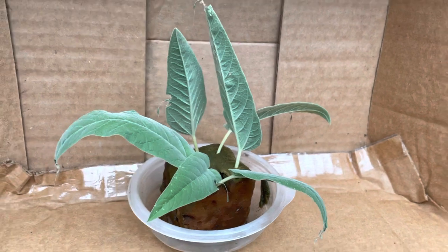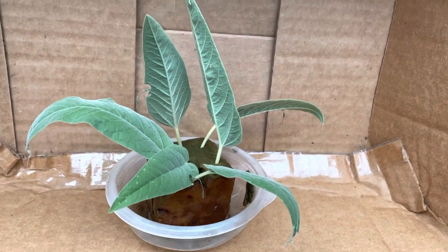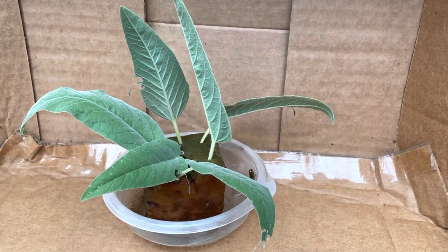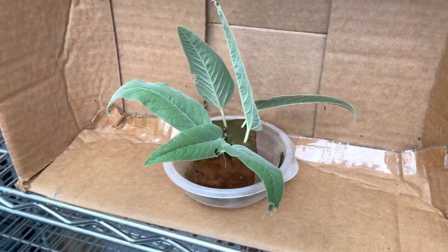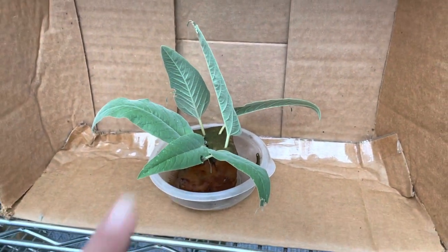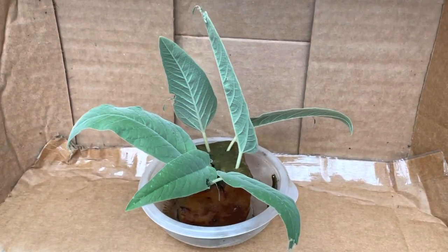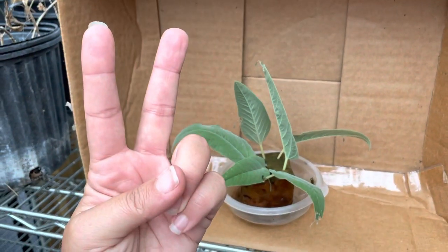I'm raising them outside in what I call my hatch house, and that way they're safe from predators and I can continue this life cycle and share it with you guys. So there you have it — my caterpillars have hatched. I'm super excited and can't wait to share their life cycle with you. So until next time, peace, love, and butterflies.